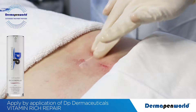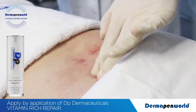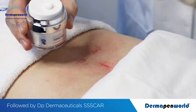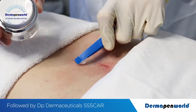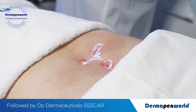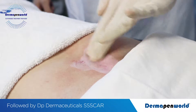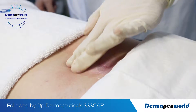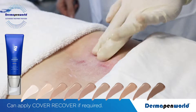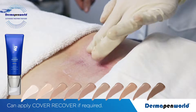Vitamin rich repair is massaged into the treatment area. Then depress a few pumps of the DP Dermaceuticals scar cream — a specialised formula that contains 7 types of silicon, beeswax, and zinc oxide — and this is massaged in following the procedure to enable faster re-epithelialisation and protection. Cover-recover in a tint can be applied over the top for treatment of facial regions; blend until undetectable.